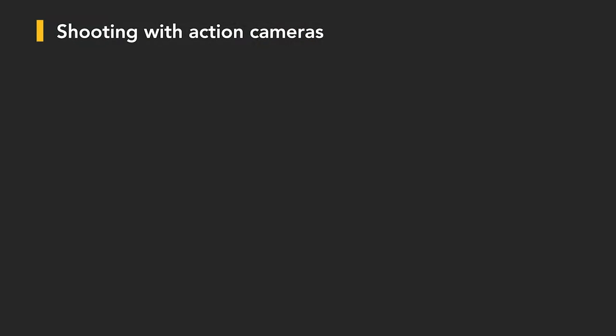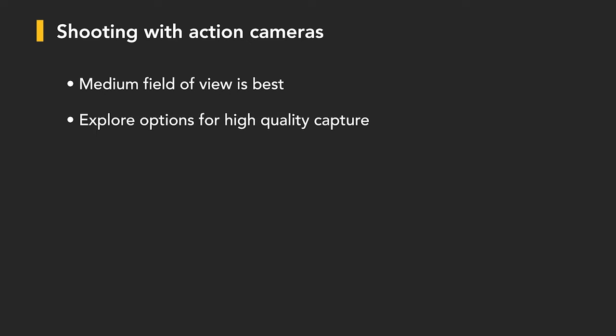To recap: a medium field of view is likely best. Explore options for higher quality capture — perhaps your GoPro supports Protune. Use burst mode to capture several images so you can focus back on ziplining or pulling the brake when it's time to stop. The one-button option means when you turn the camera on it rolls, and when you turn it off it stops — a simple way to prevent accidentally changing menus or shooting with the wrong settings.